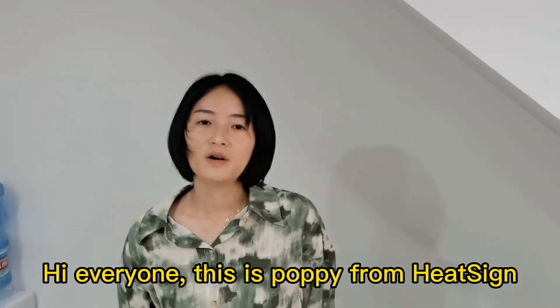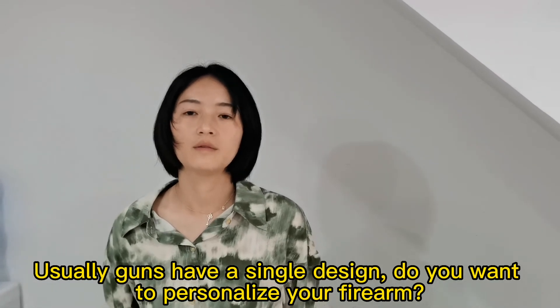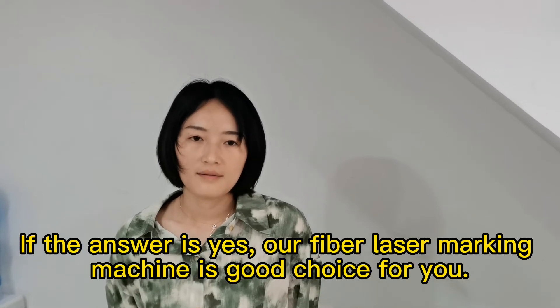Hi everyone, this is Poppy from HitchSyfe. Usually guns have a single design. Do you want to personalize your firearms? If the answer is yes,